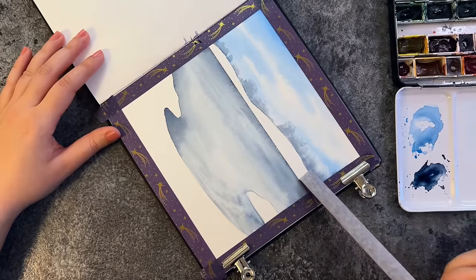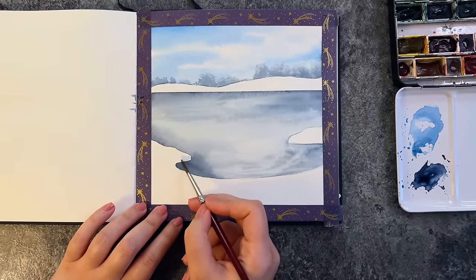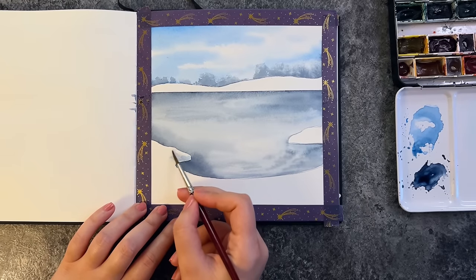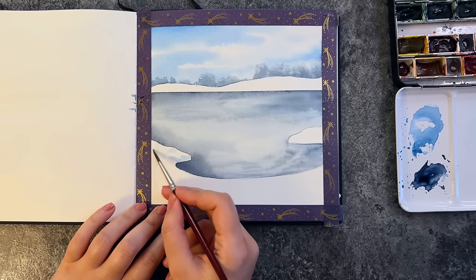Now this part has dried and I remove the tape in the middle. Using cerulean blue very lightly, I apply some shadows in the snowy area.